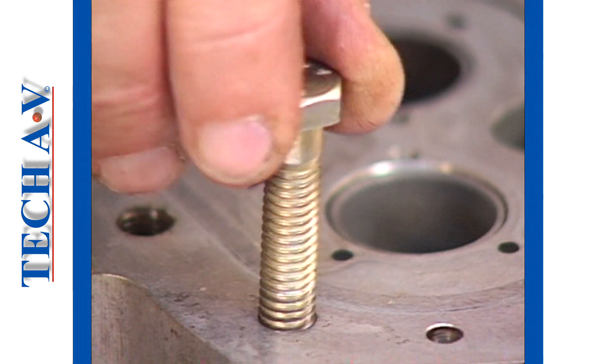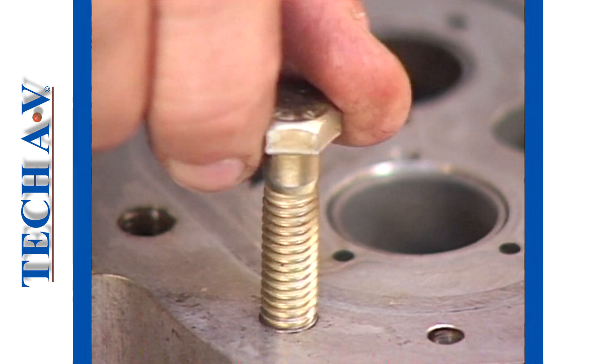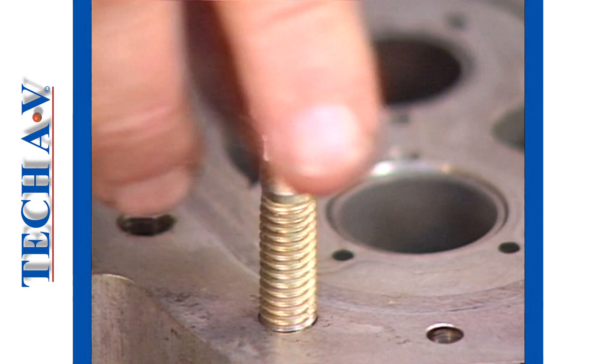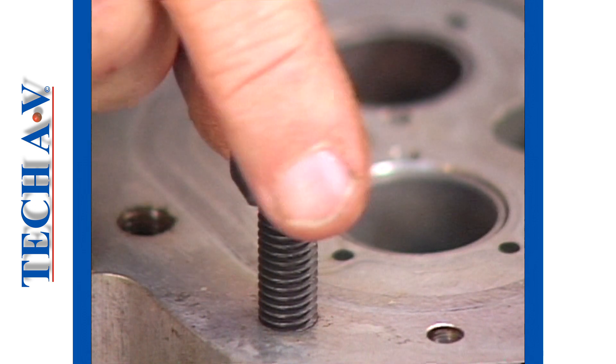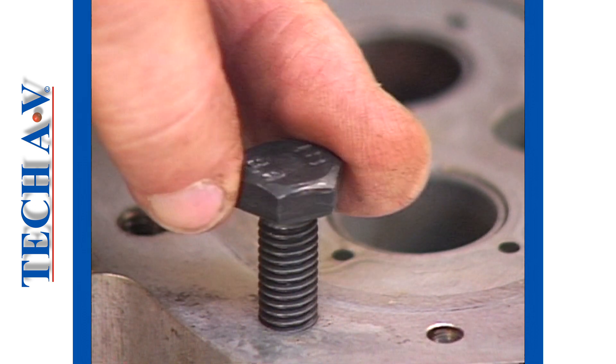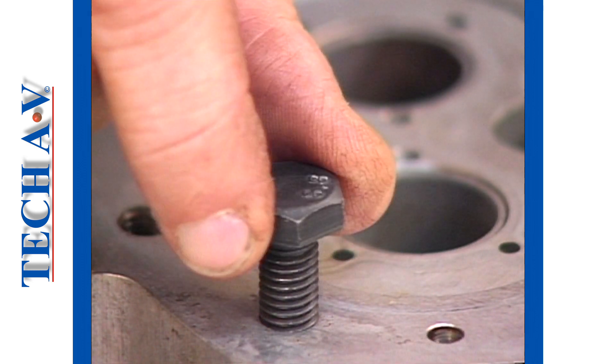Now let's try the 3/8-inch coarse screw, and as you can see, it appears to fit quite well. Now we'll try the 10mm metric coarse screw, and it too fits. So which one is the correct fastener?